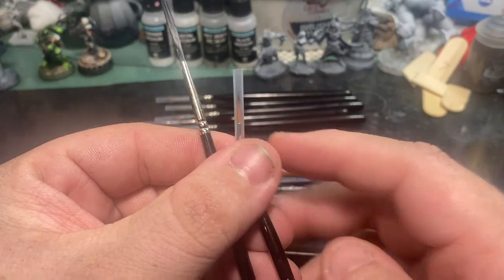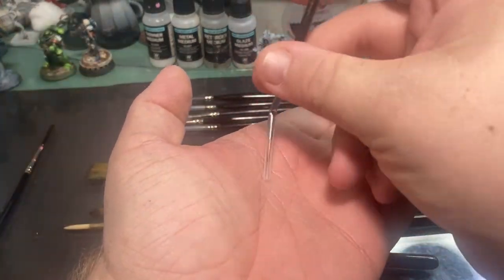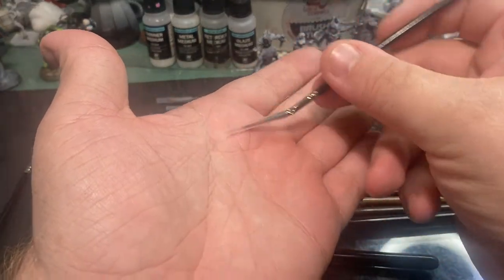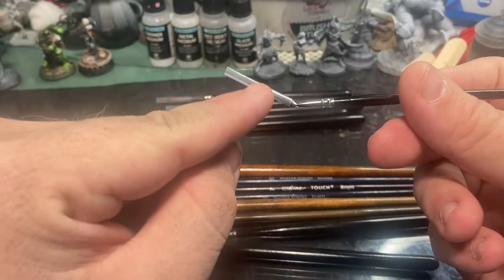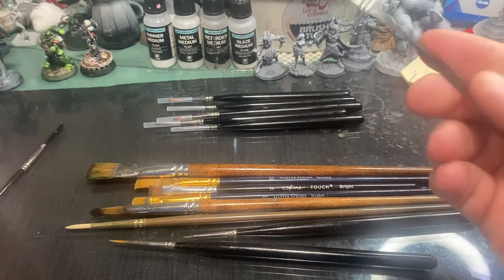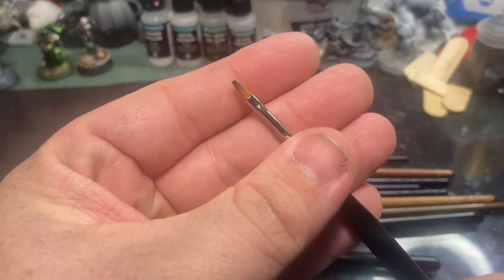We also have some interesting specialty brushes. Unless you're doing something extremely fancy, you really don't have a reason to have them unless they come as part of a kit. The very long bristle brush is the type used for pinstriping and it can be really nice for detail work across a large army during assembly-line painting, as it holds quite a lot of paint. A scroll tip brush is designed to swivel back and forth so that during freehand work the brush does the bulk of the work, giving you nice smooth curves.